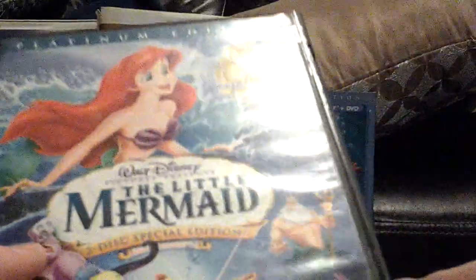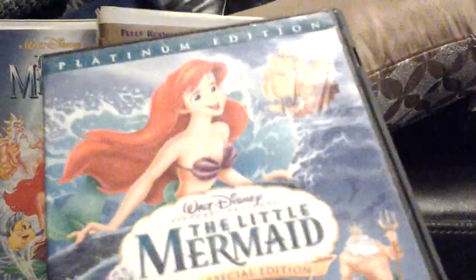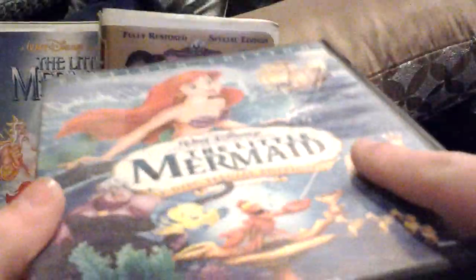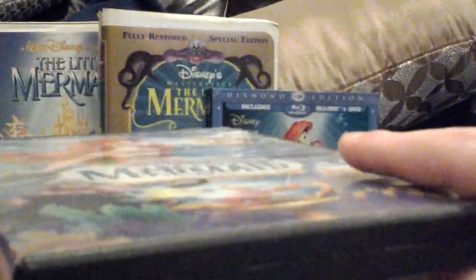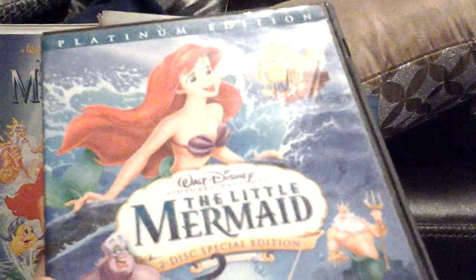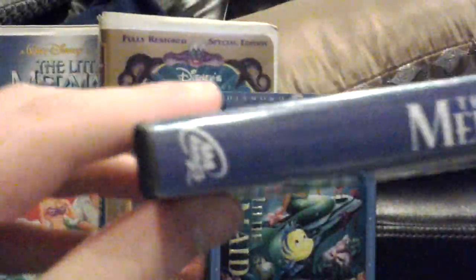Now we have the 2006 Platinum Edition DVD, and it has Disney Fast Play. This was the second Platinum Edition DVD to have Disney Fast Play, because we know Lady and the Tramp was the first. I now have all 13 Platinum Editions. Unfortunately it does not have a slipcover, because I got this from my sister and Ethan and Gavin's family back in July of 2011 — this used to be their DVD, but then they gave it to me.